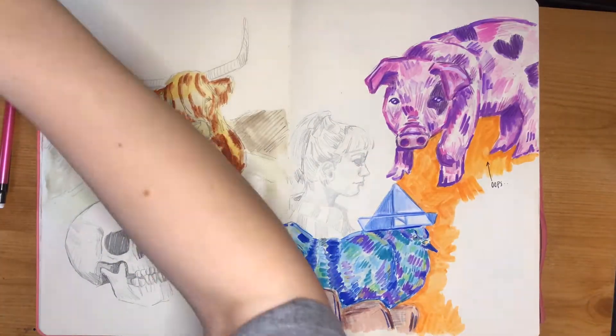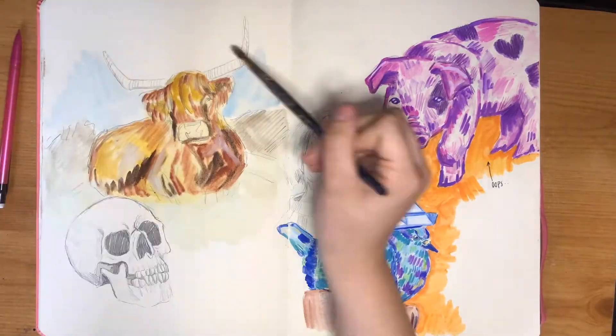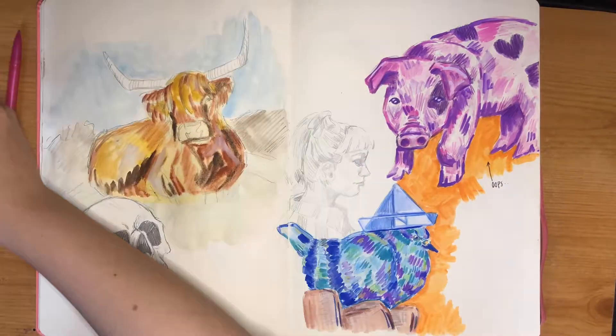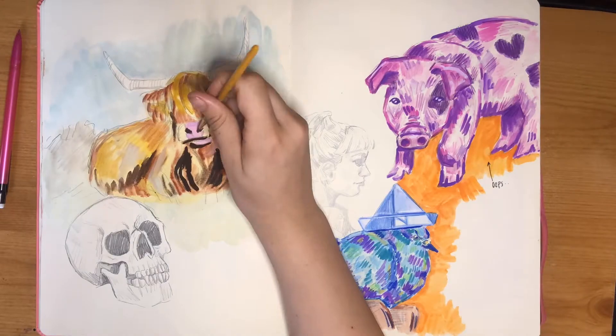First I just put in all the base colors, added in some darks and lights. These are all just the base tones before I added in any proper details.